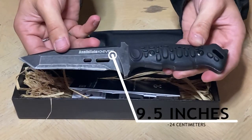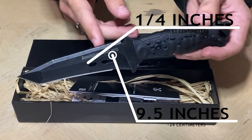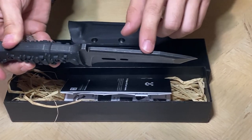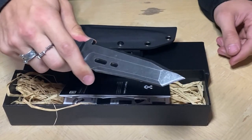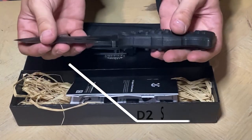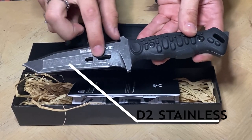The knife itself is approximately 9.5 inches in length and a thickness of a quarter inch on the top. It's full tang with a drop point blade and a nice finger guard, so when you're using the knife pretty aggressively during a survival situation, you don't cut yourself. The blade is made out of D2 stainless steel with two multi-purpose holes.